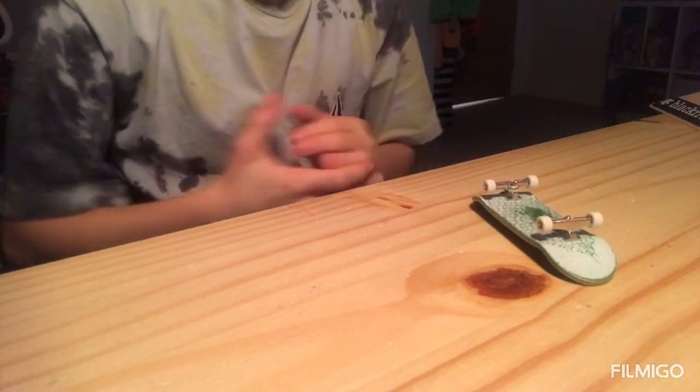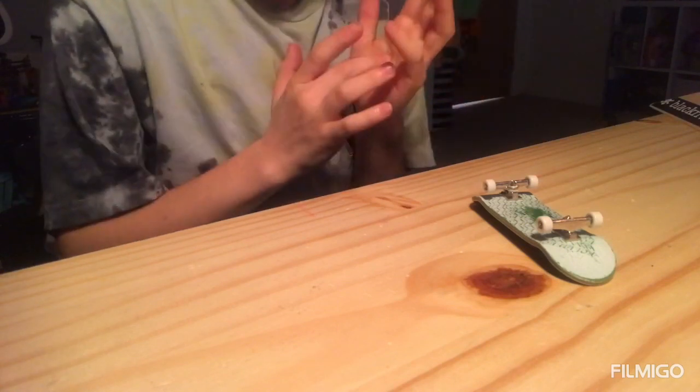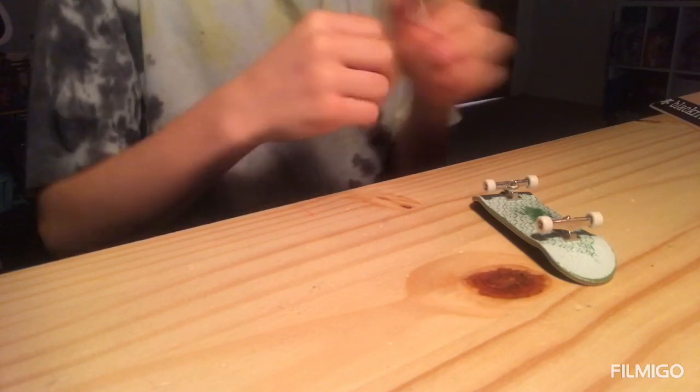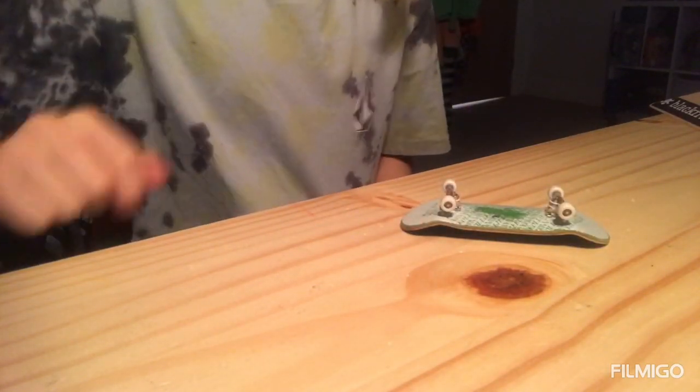Hey guys, welcome back to another video. Today we're going to be showing you 10 easy fingerboard beginner tricks to learn when you're just getting started with fingerboarding. Let's get into it.